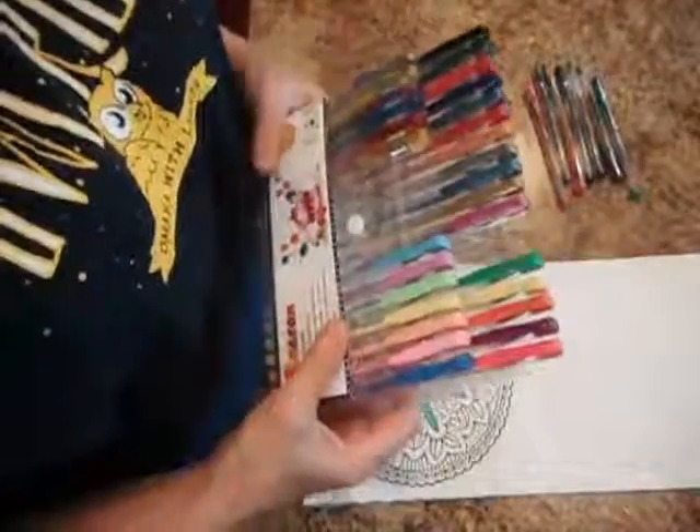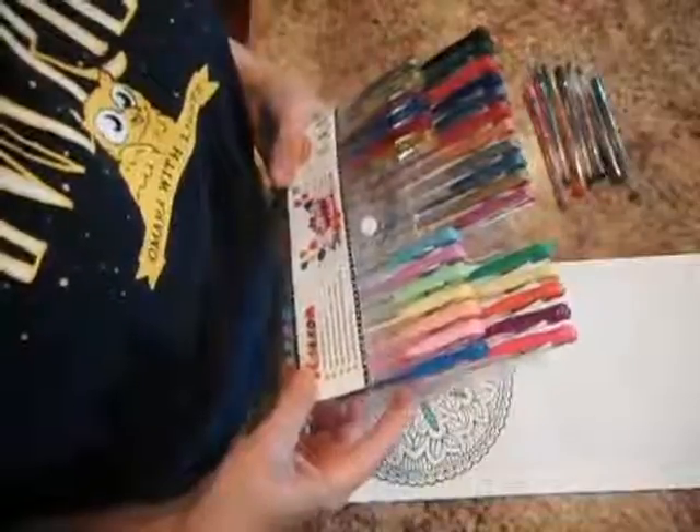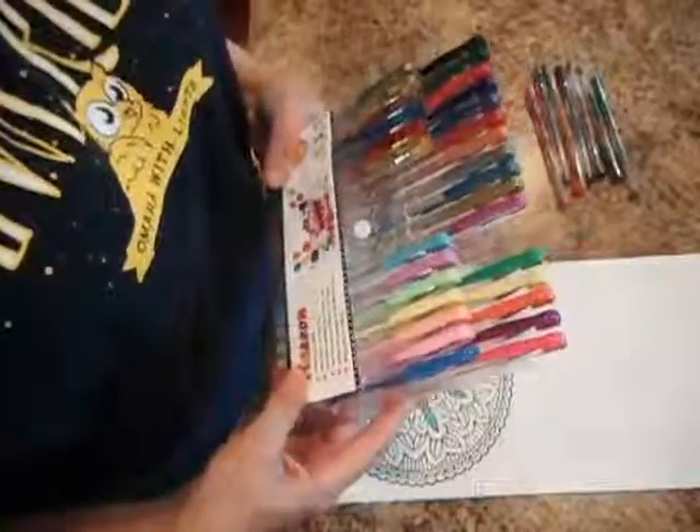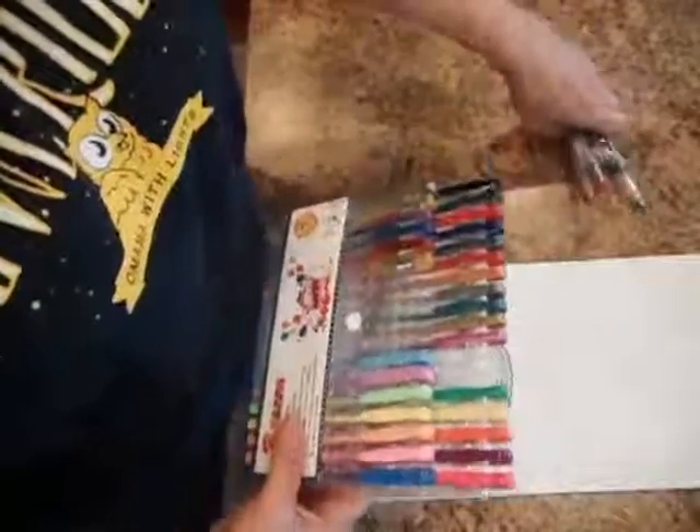You get 36 assorted colors. They are non-toxic. You get 12 glitter, 8 metallic, 6 pastel, and 6 neon. As you can see, they're very bright and vivid and just beautiful colors.